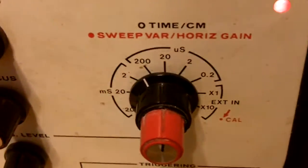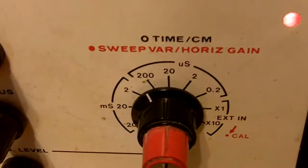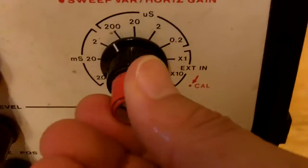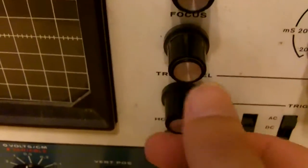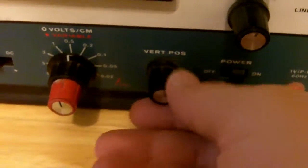It has zero time to centimeter sweep variance, horizontal gain, all kinds of stuff. I got this for free from my friend's dad.